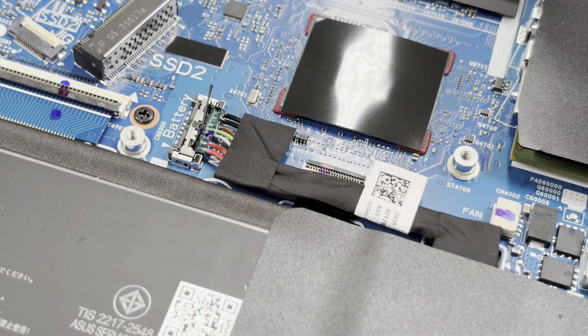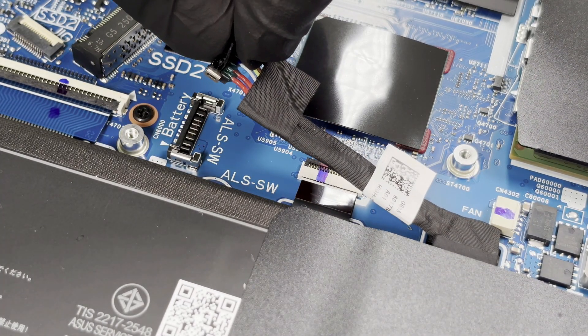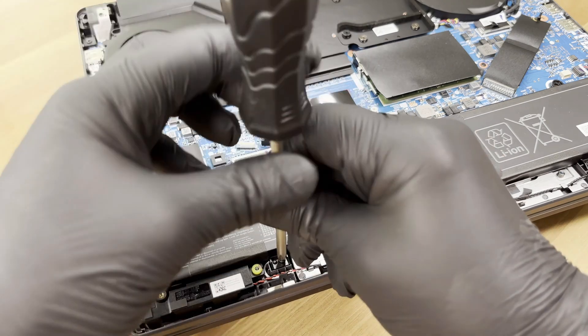We detach the battery connector by lifting it upward while slightly pulling sideways, so the red wires lose contact first. We then remove the remaining two screws that attach the battery to the chassis.